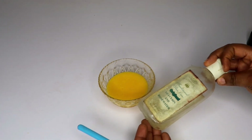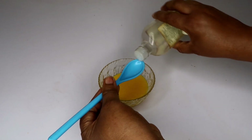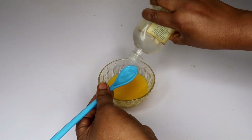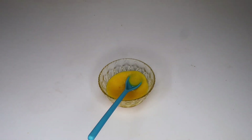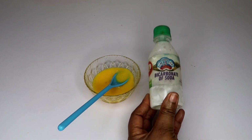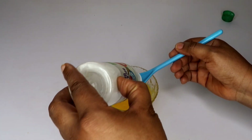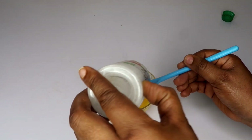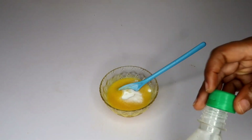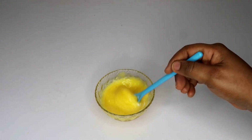We're going to be putting in rose water and glycerin — about one teaspoon of rose water and glycerin. I'm also going to be adding in bicarbonate of soda, which is baking soda, about two teaspoons, and stirring it all up really well.